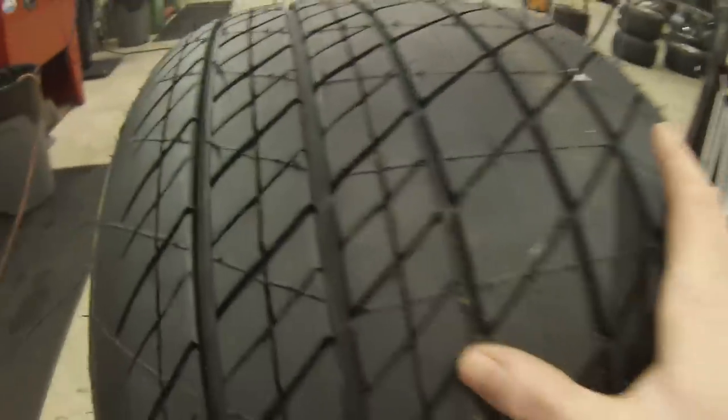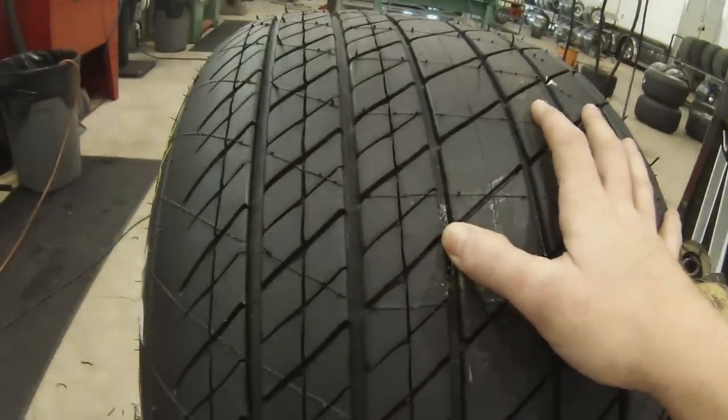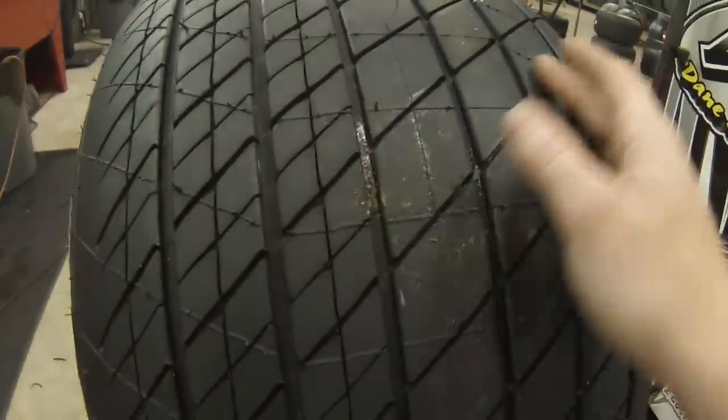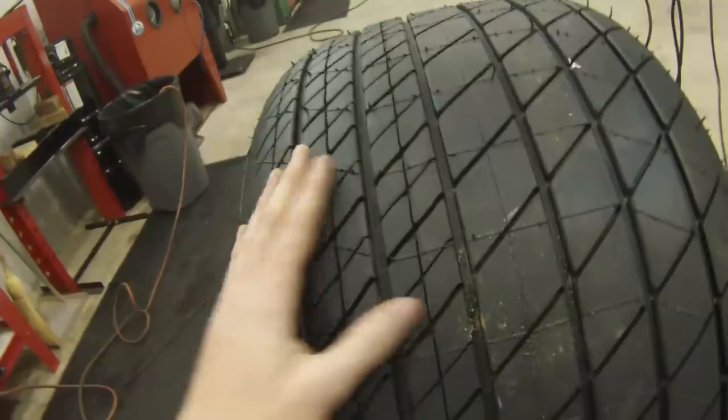There's so much camber gain in the tire that once it goes into the roll, until it goes into the corner, you're just running off these three blocks. Like I said, on this tire here — this is a tire rule tire — where we're going is 13/50 and above.